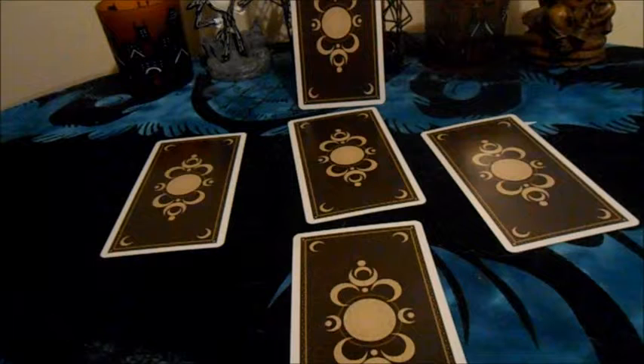Number four is challenges. Number five will be the outcome — the answers or advice that you will need. Remember, make sure you look at all your cards and don't just skip straight to the fifth one, the outcome, because you really want to look at what the other ones are pertaining to.